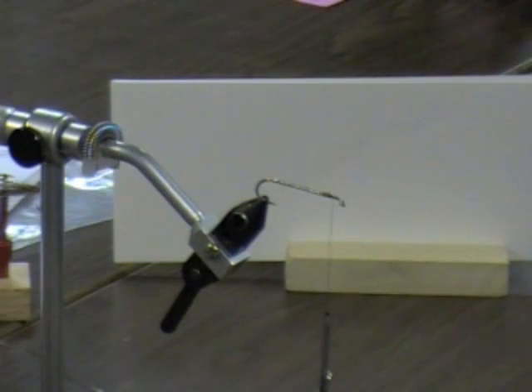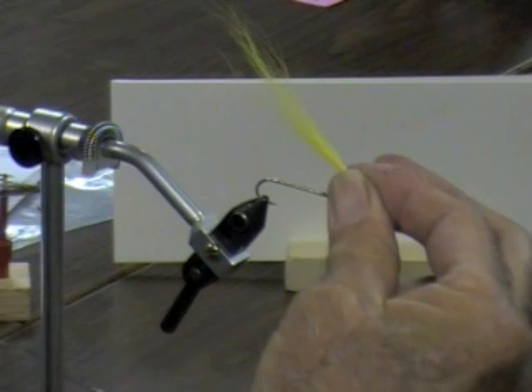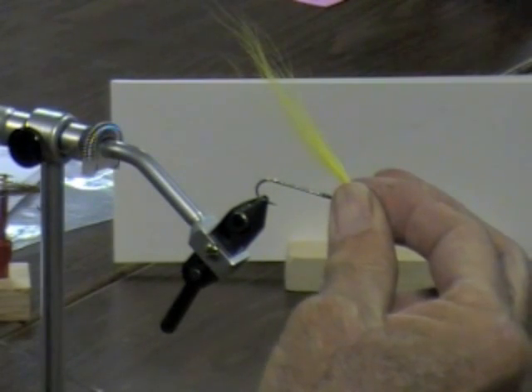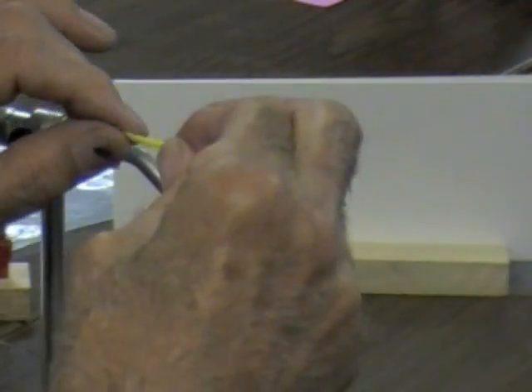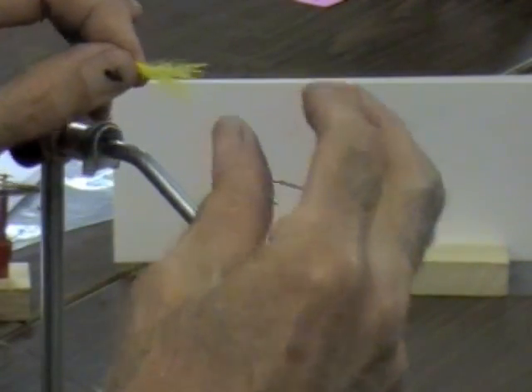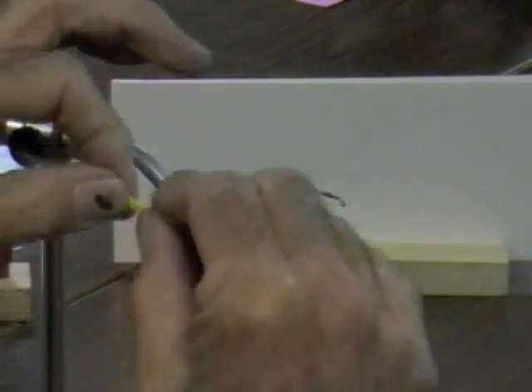You only want a small amount of bucktail — about twice as big as a pencil lead, not the whole pencil. It doesn't take much hair for this guy — about twice as thick as the hook shank. I don't stack hair for these; I like the tapered look so I just cut it off like this. I hold it partway up and if there are any real short hairs I just pull those out to remove them.